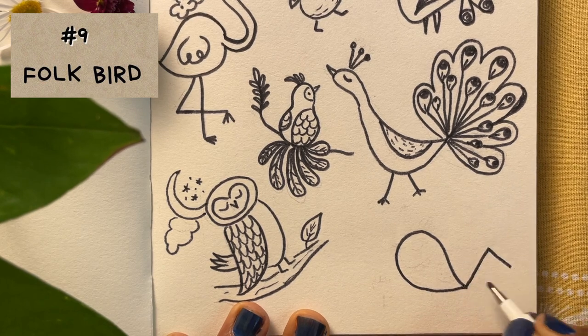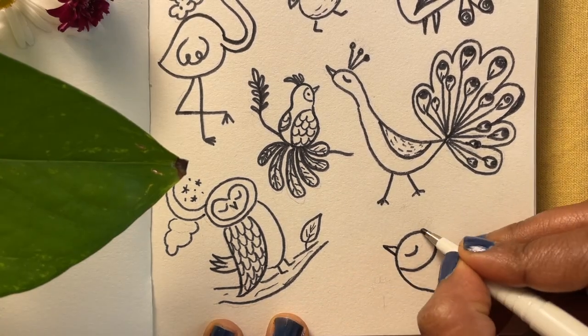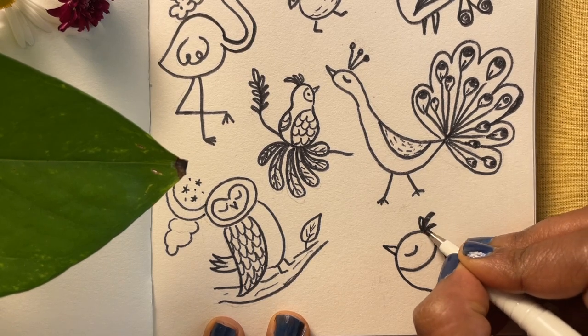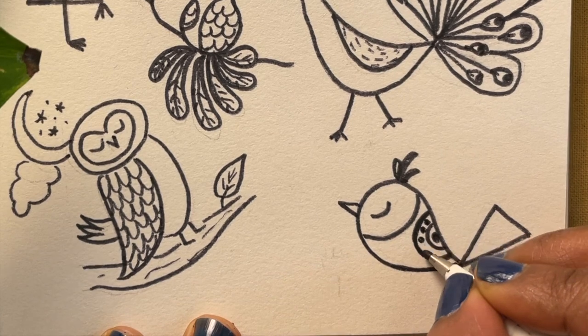How about drawing a bird with some folk patterns on its body — dots, triangles and other basic shapes. You can add as many or as few details as you like.